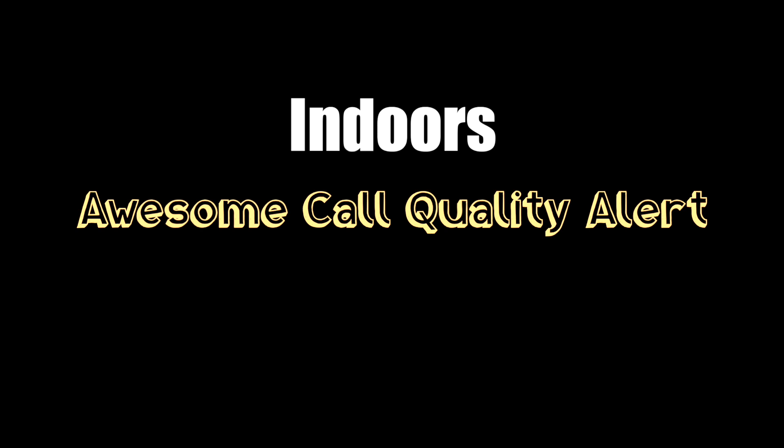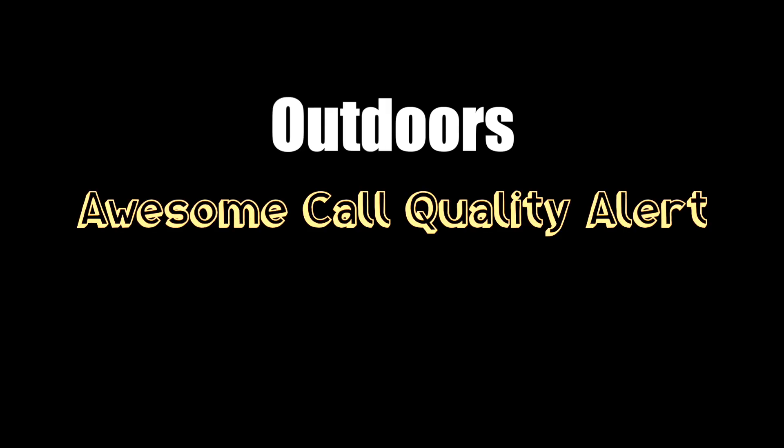Call quality mic test on the Soundcore Life A2s. This is indoors — it's pretty quiet in here right now. Cars going back and forth, it's a light breeze, there are cars downstairs. This is a call quality test outside. I was asking people as I was talking, 'do you hear me pretty good?' And she said 'you sound good.' Compared to the AirPods, my feedback was that on the AirPods my voice sounds more natural, but with the Soundcores they sounded more robotic. But it's not anything like 'oh my God, this is terrible' — the AirPods just sound a little more natural.